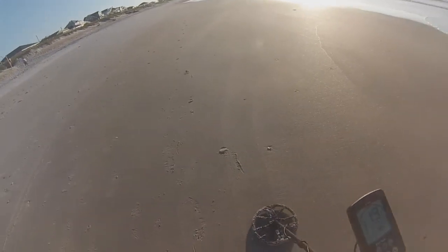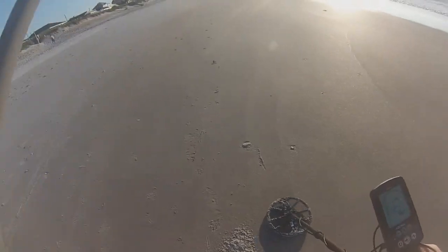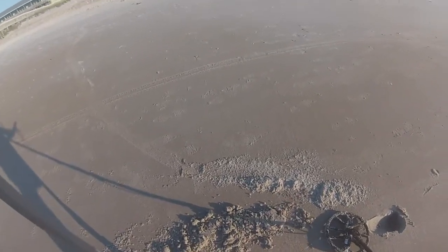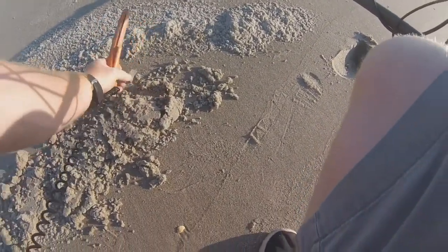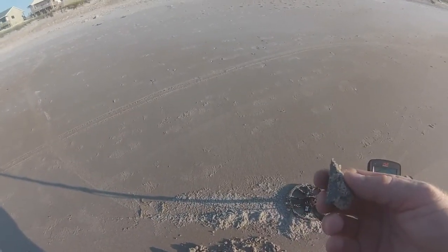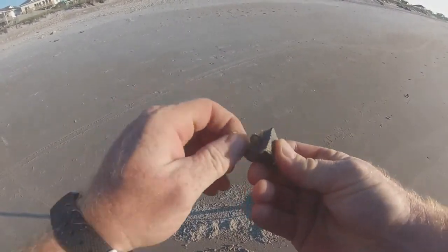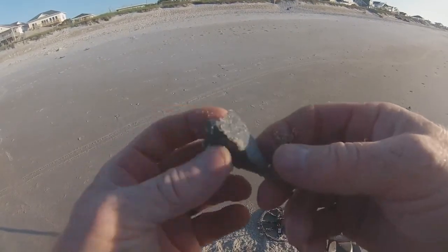I got a 19-20 right here. Probably a penny. Oh — fishing weight. Cool. That was 19-20. Usually on the 600 it's 18 on the reading. All right, see you on the next one.